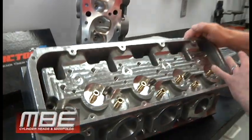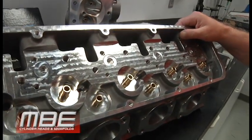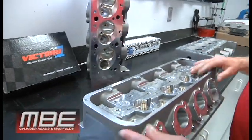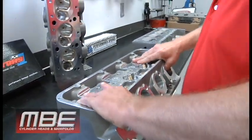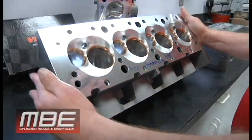You've got a rocker pad with many fasteners in it, nice and wide and not individual pedestals. The best part about this head: you do not have to buy a block to purchase this and put it on your engine. This will take standard lifter spacing blocks.